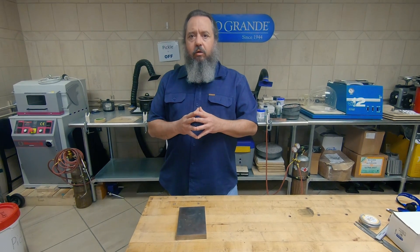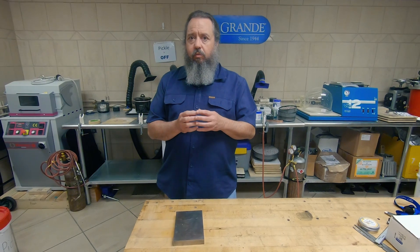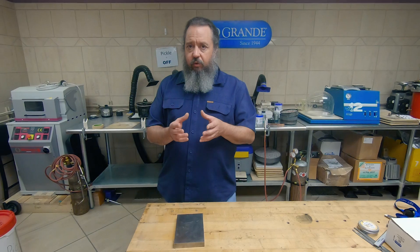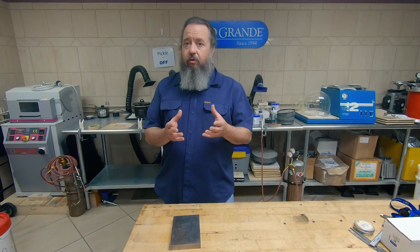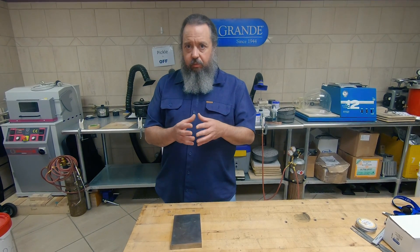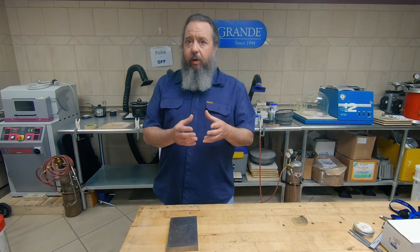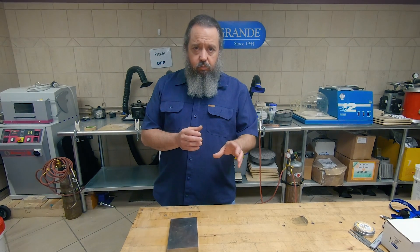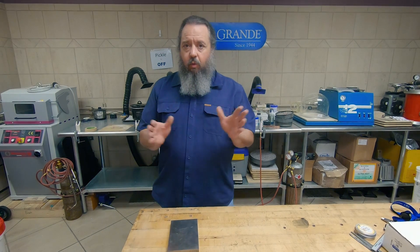With argentium — argentium is a sterling alloy that has a metal called germanium in it — this reacts differently to quenching. If you quench argentium too quickly, you can actually shatter it; it'll crack. So you really want to bring that temperature down slowly. I always fall back on the safe side with argentium: I'll bring my piece up to temperature, pull it off, set it on a bench block, and then walk away.